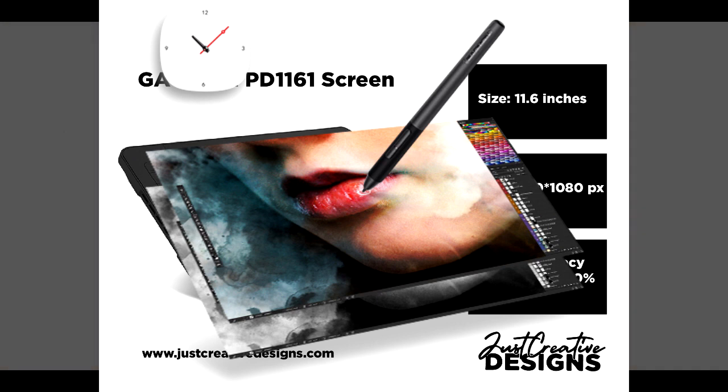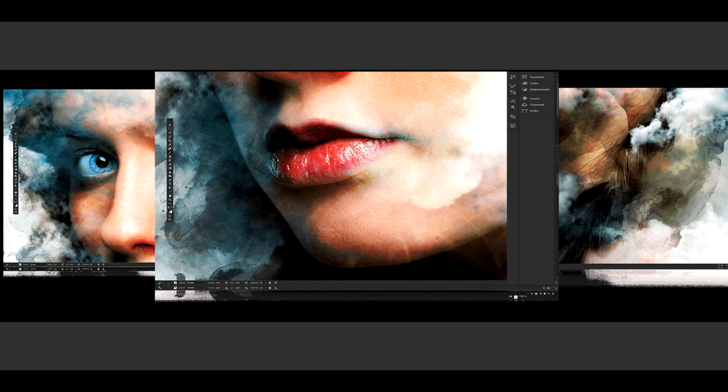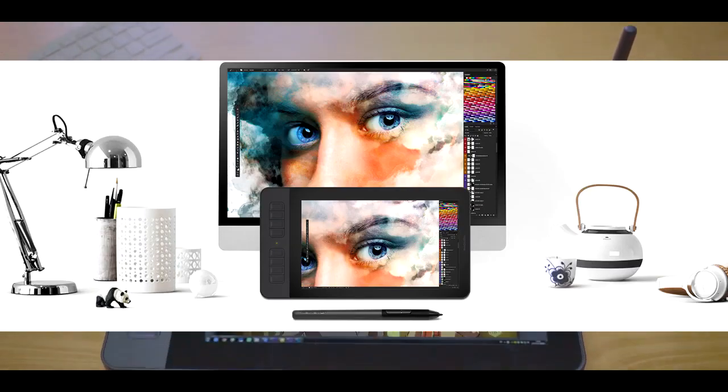Colors are magnified by a color gamut of 72% NTSC and 100% sRGB, making them richer and crisp. Moreover, a 178-degree viewing angle maintains the tablet's color saturation even when viewed from the side. Different drawing tablet companies have developed various technologies to enhance the quality and efficiency of their screens.